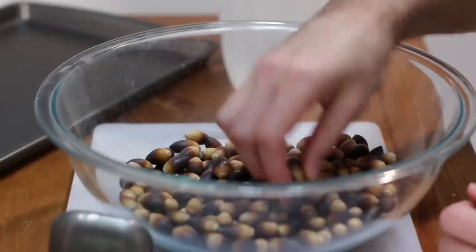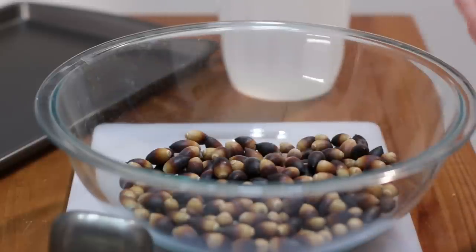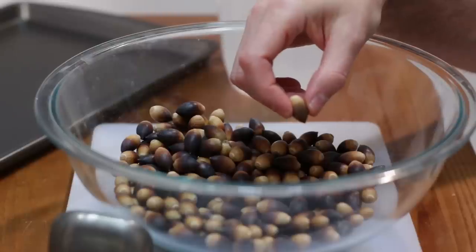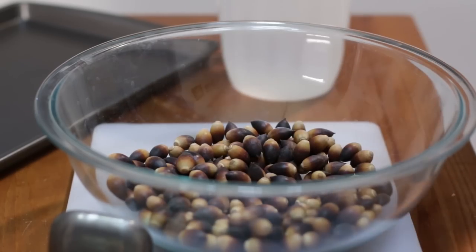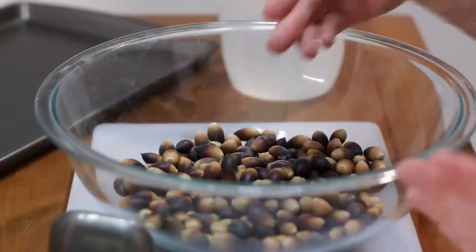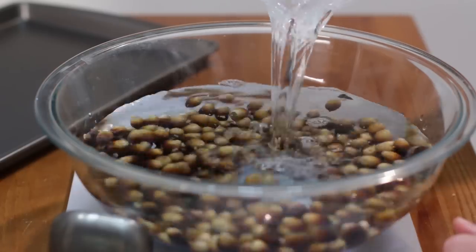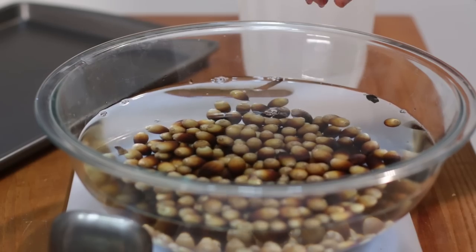What you want to do first is throw away any that are cracked. If you find one where the nut inside wiggles around really easily, that one's bad. Sometimes you'll find one with a little hole in it, which is usually due to a weevil. We're going to start with some water, and if you have any acorns floating at the top, those are bad as well — go ahead and get rid of those.